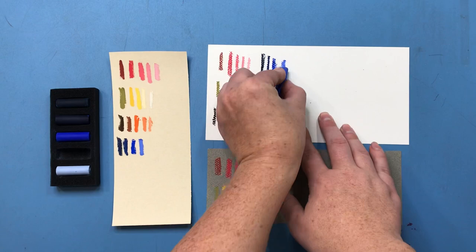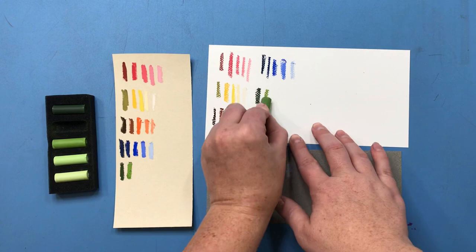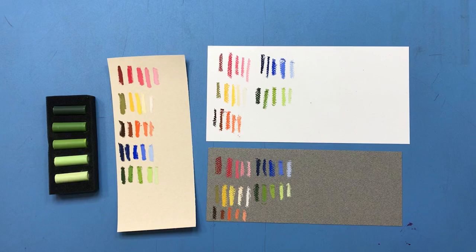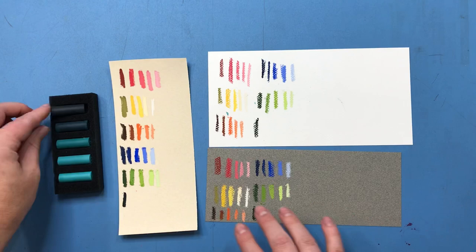I also liked how saturated these sets were. It's not a surprise because these are artist grade pastels, but they were nicely saturated without going too heavy on blacks for their darks. The dark green was still a very green color, which I really enjoyed, and I really liked the color payoff. The colors are also more lightfast — because they're artist grade, they are pigment based rather than dye based, so if you make a painting with these you don't have to worry about your colors fading and dulling down as the years go by.